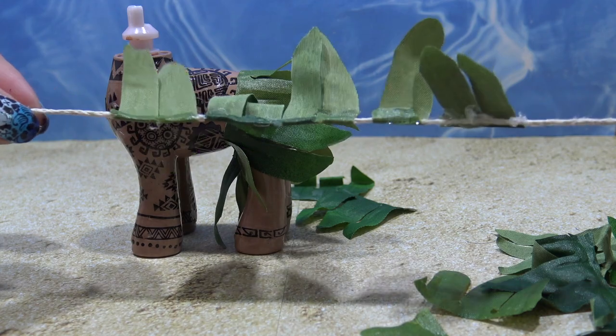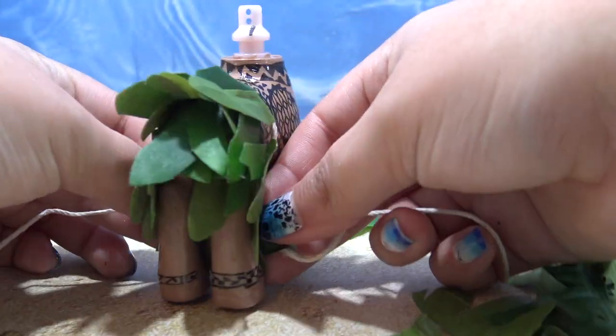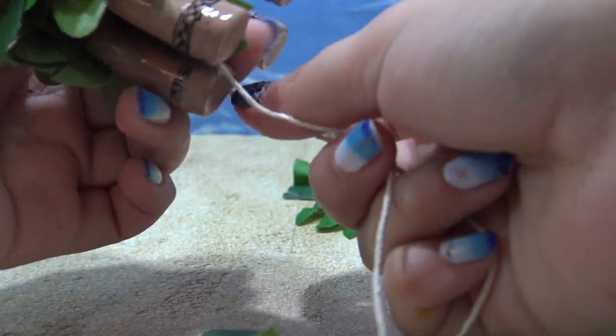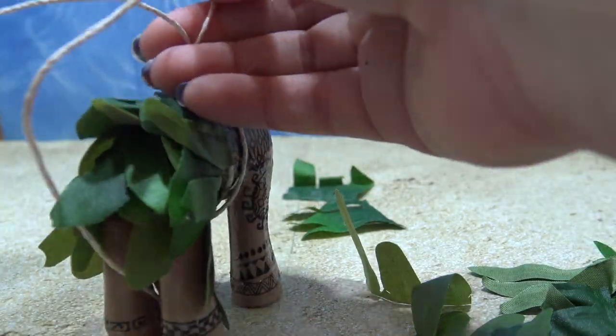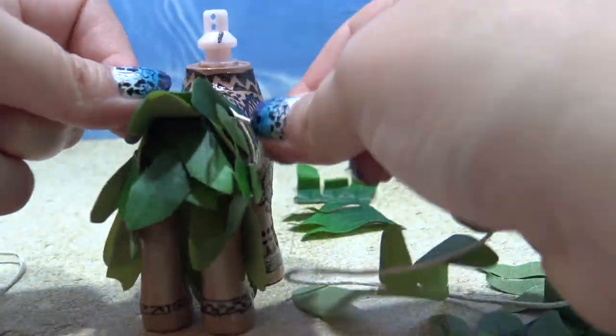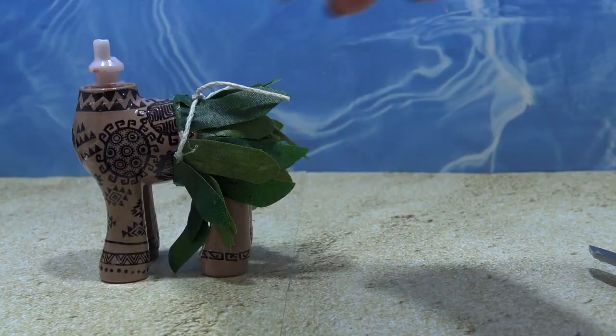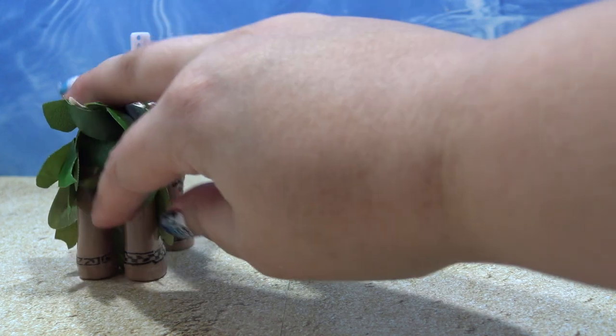The skirt is all completed and I'm not going to glue it onto the body — I'm just going to tie it. I wrap it around his waist, grab those little strings, and tie it firmly onto the body. No glue required. His grass skirt looks so, so neat. I love it.